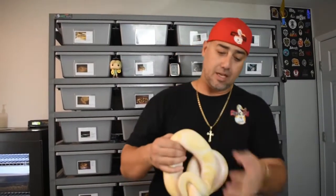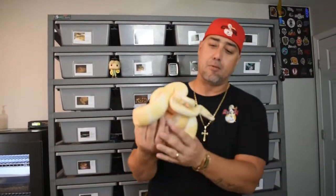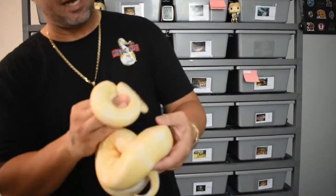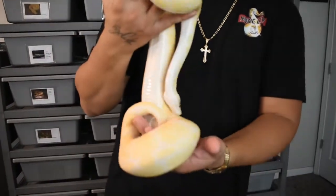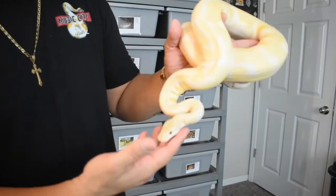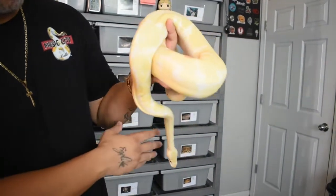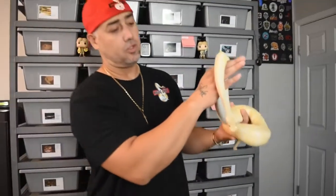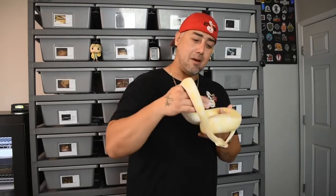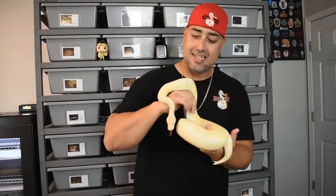Welcome back to Music City Balls! Today is a special video. I want to introduce — well, he's already been introduced — this is Chaos, our pastel vinyl male. He is the one I'd say the boy that started it all for Music City Balls. He was bought as a pet; we had no idea we'd go on this beautiful journey and adventure. This is the snake who changed my wife's mind.